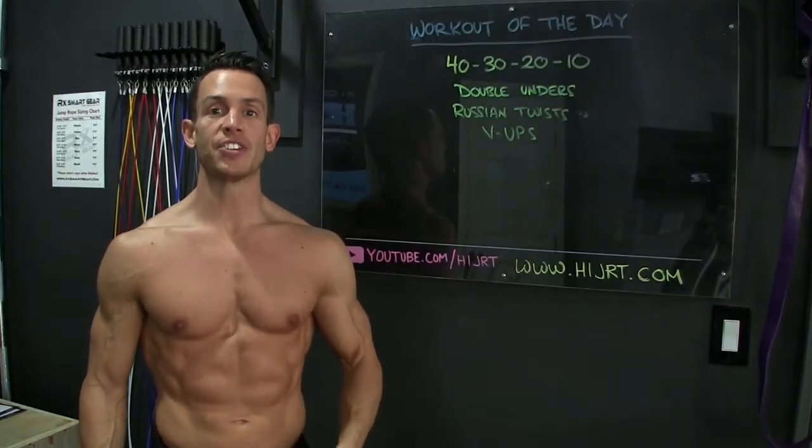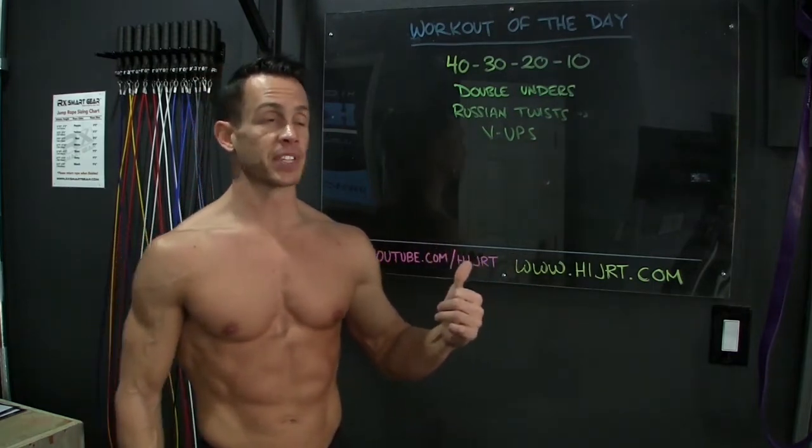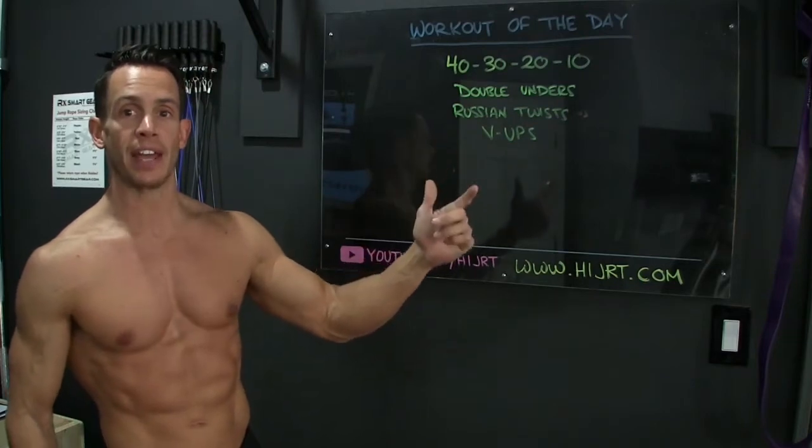Hey, what's up everybody, Chris McCarthy, HiJRT.com, and this is your workout of the day. Today's workout has a rep scheme of 40, 30, 20, and 10.